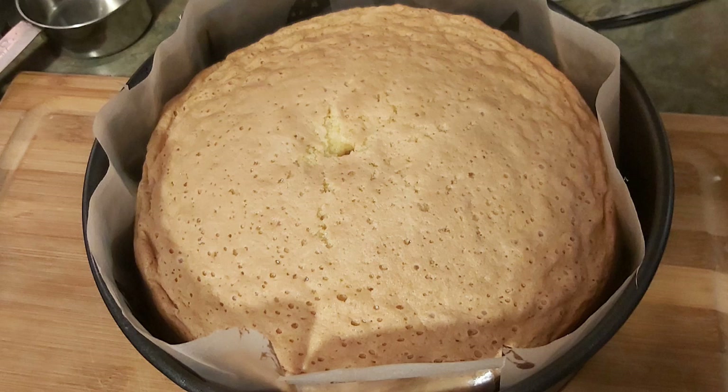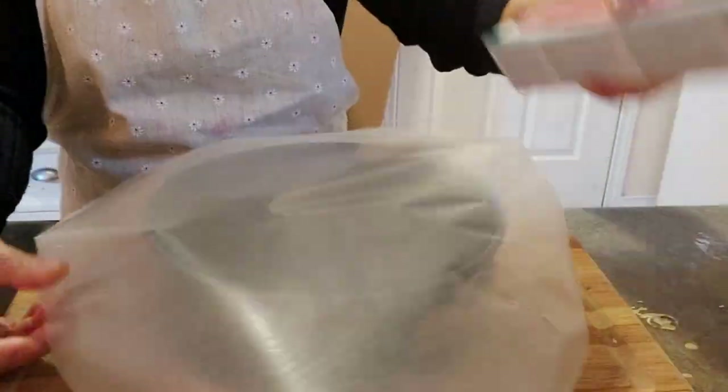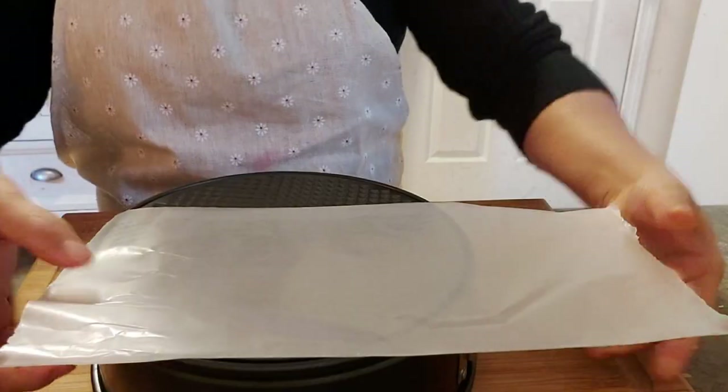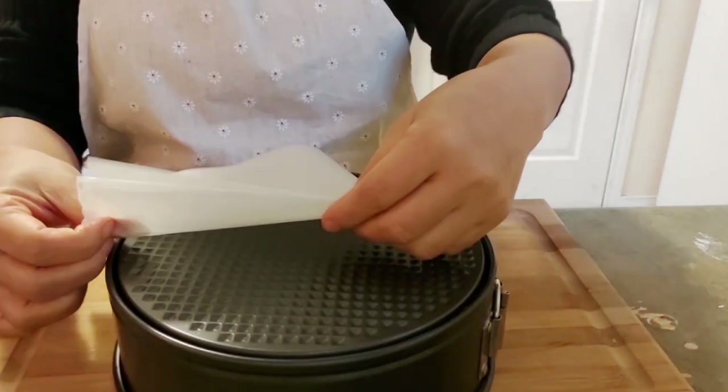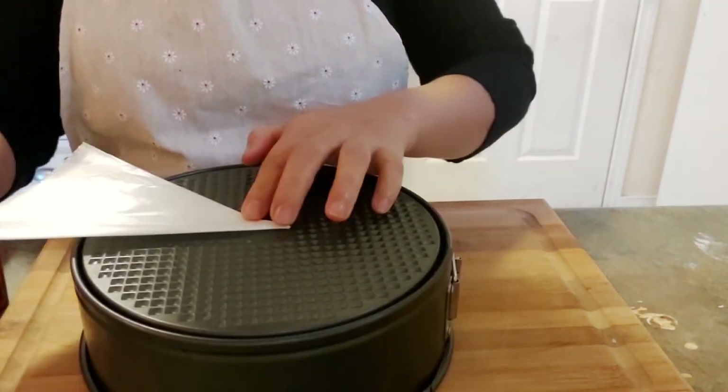Hello guys, welcome to my channel and thank you so much for coming to watch my videos. Today I am going to show you how to make the easiest sponge cake ever. This cake has only four ingredients that are readily available in your pantry. This cake is perfect for layering or fillings — you can layer this with strawberry cream or mango cream fillings.